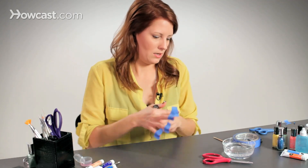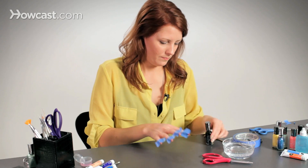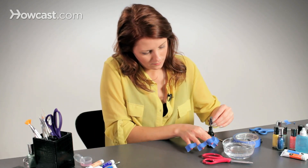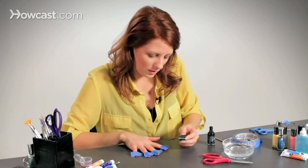Take your paint and just go ahead and cover it.